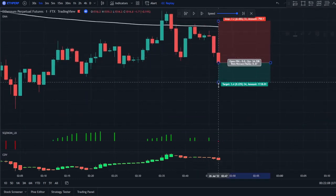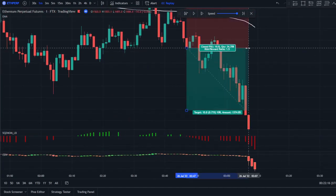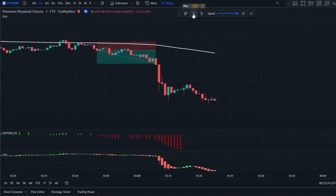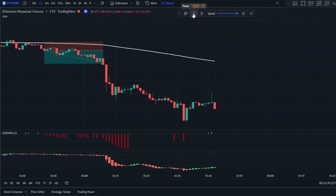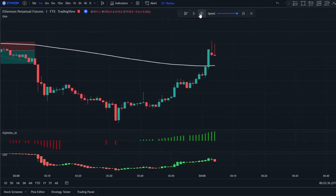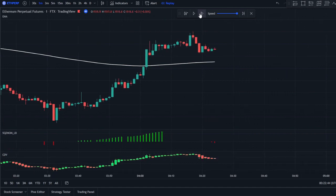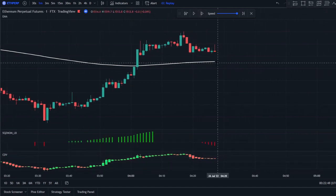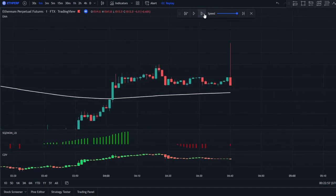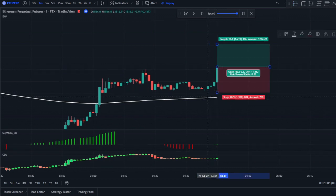Stop loss will be right above the swing high and we take 1.5R — that is a valid position and a win. Now we wait for the squeeze to turn green again before it turns red. We wait for a red signal or for price to break above. Here we have a red signal, and now we wait for it to turn green because price is above the 200 EMA. Here we have our first green signal, CDV is green, price is above the 200 EMA — stop loss right below and we target 1.5R.